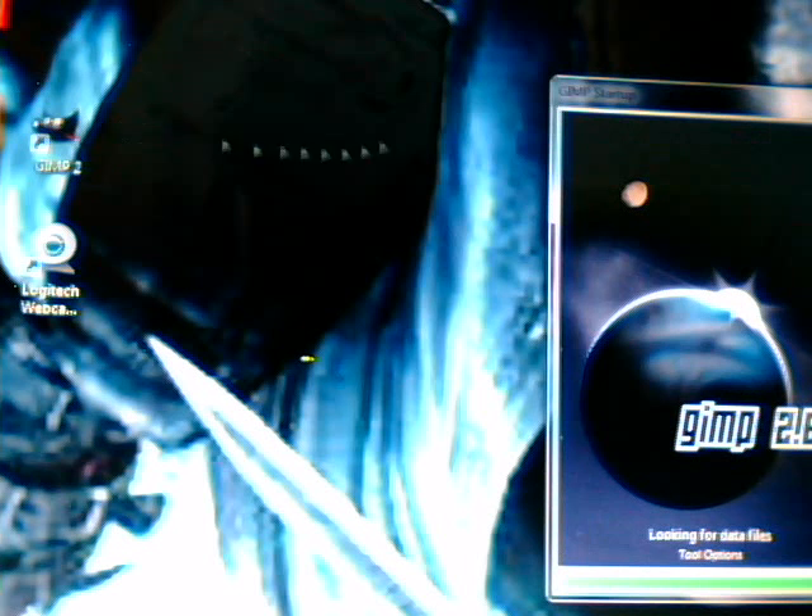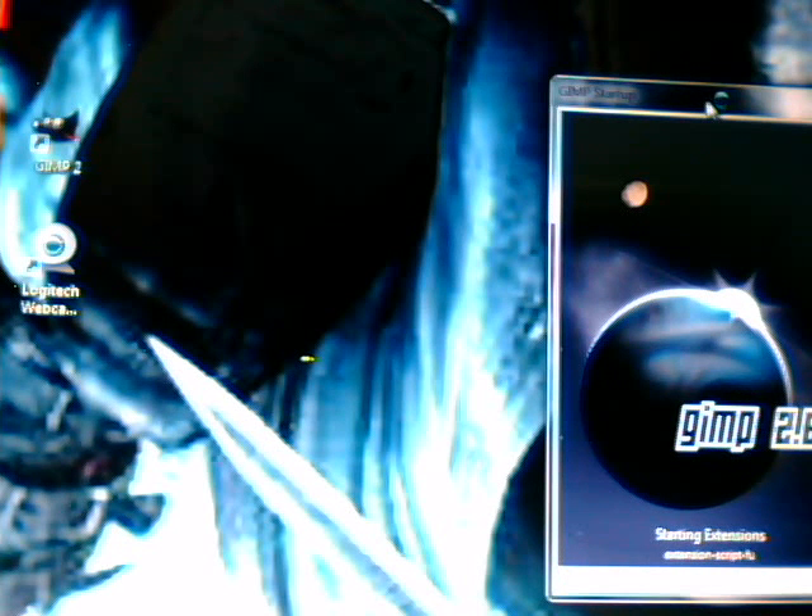Hello YouTube. I'm going to show you how to make Legos fly, like in my Superman video — which was pretty crappy actually, I should have taken less pictures. What you want to do is get GIMP — GIMP 1 or GIMP 2, I prefer GIMP 2. Okay, let it load.